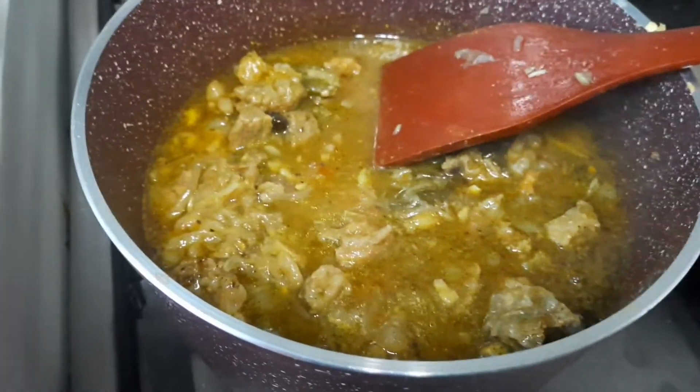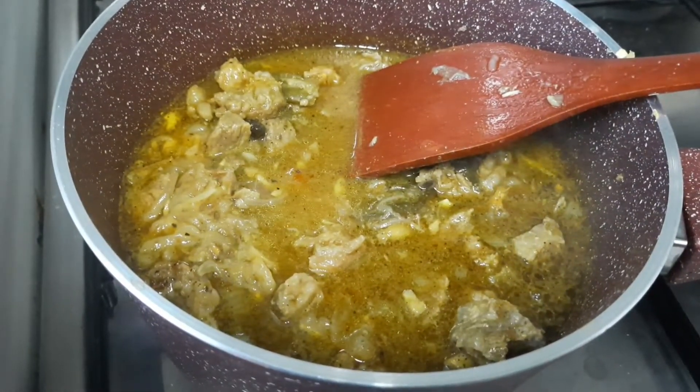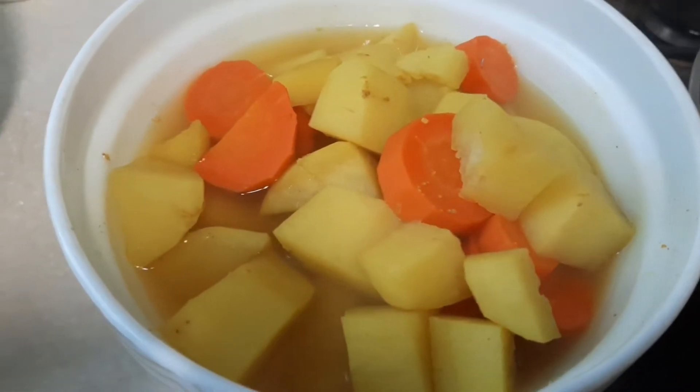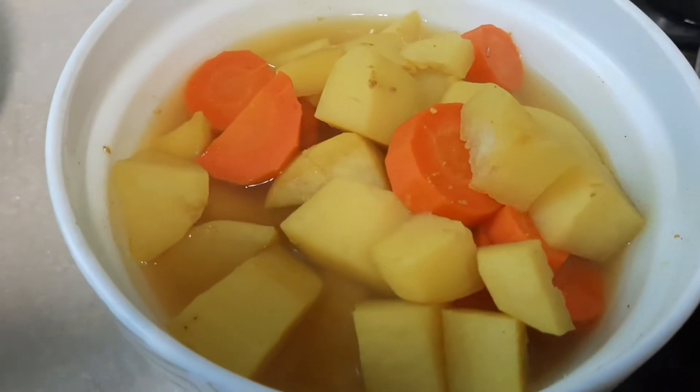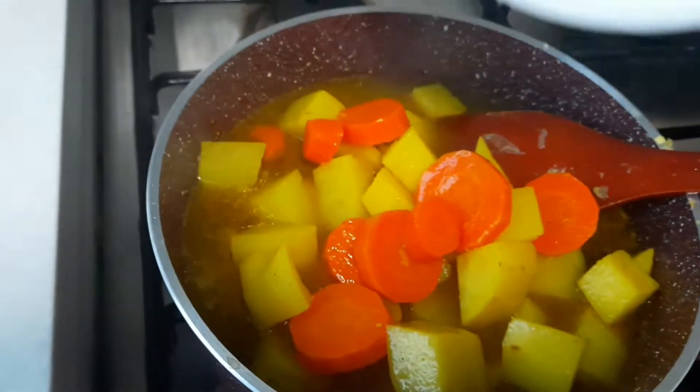I'm going to cook the meat for 10 minutes, cooking the stew.